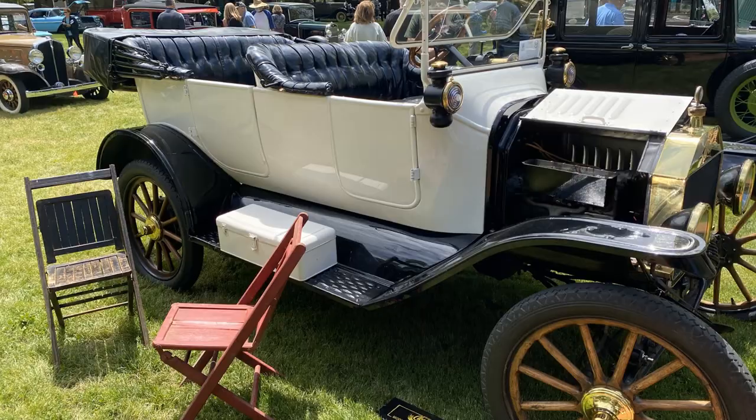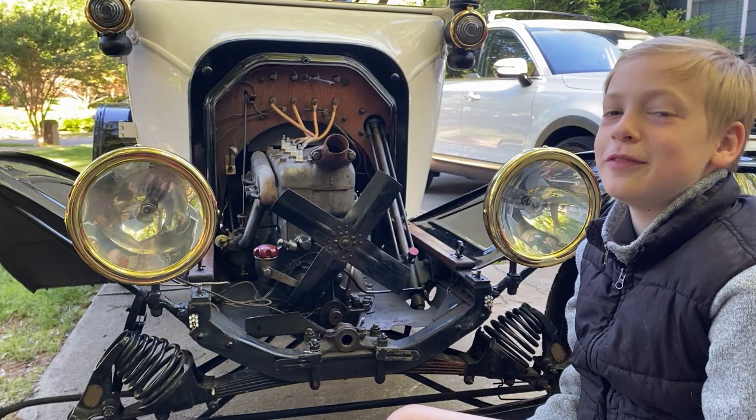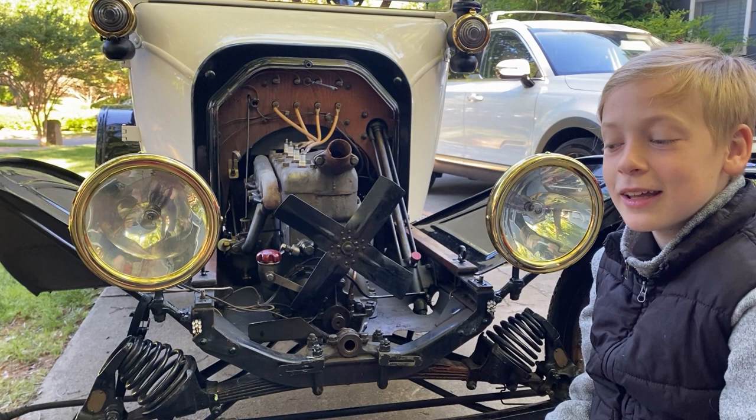We broke the Model T. A couple weekends ago we were at a car show and we started the Model T. We heard a clink and noticed the fan belt stopped spinning, and then we saw it was cut.